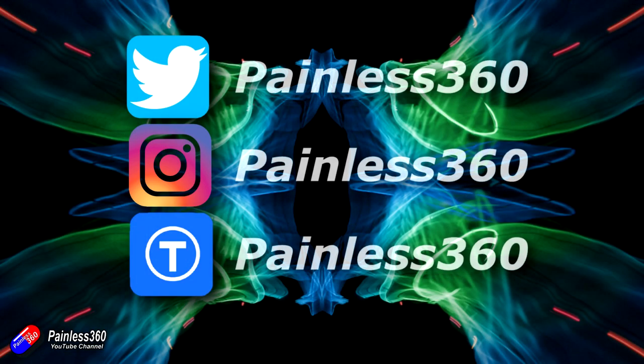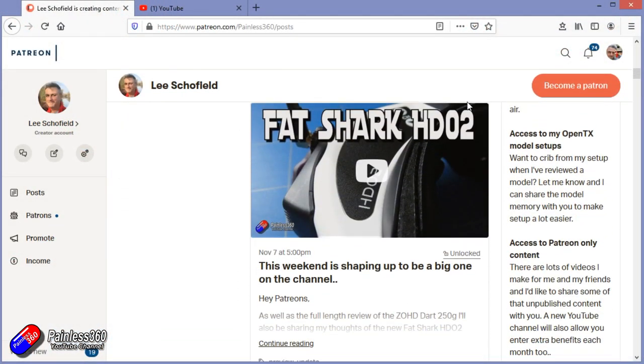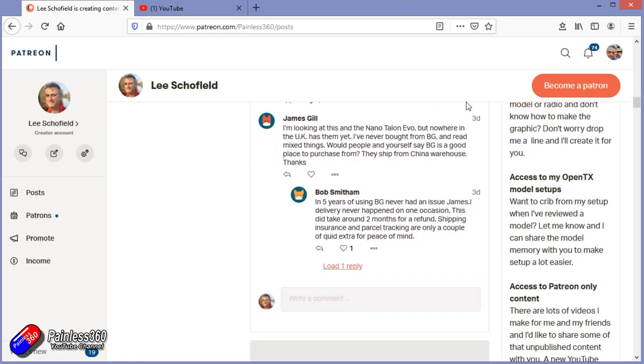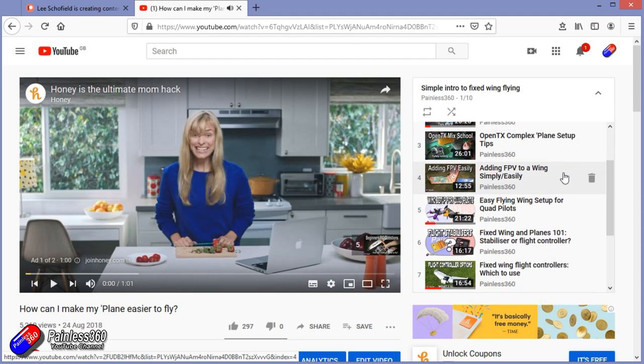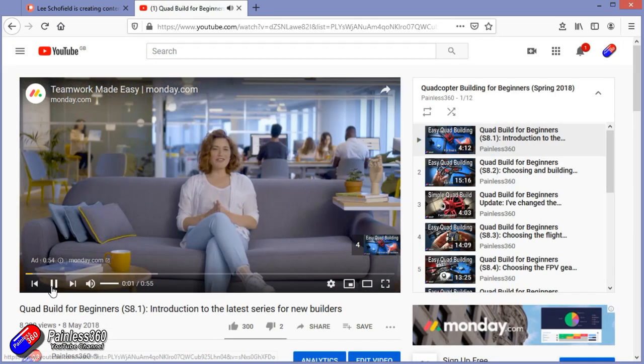Thank you for watching right to the very end. If you want to find out what I'm currently working on, you can follow me on social media by searching for Painless360. If you'd like to become part of the Inner Circle, you can become a Patreon — details are in the description. Check out the playlist section on the channel too; all videos are organised into playlists starting with simple principles and building up to everything you need to know.